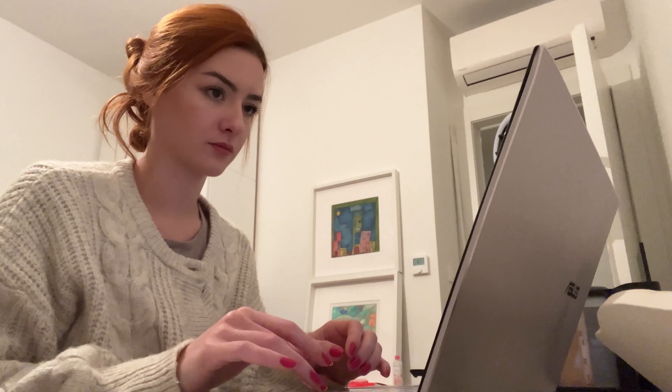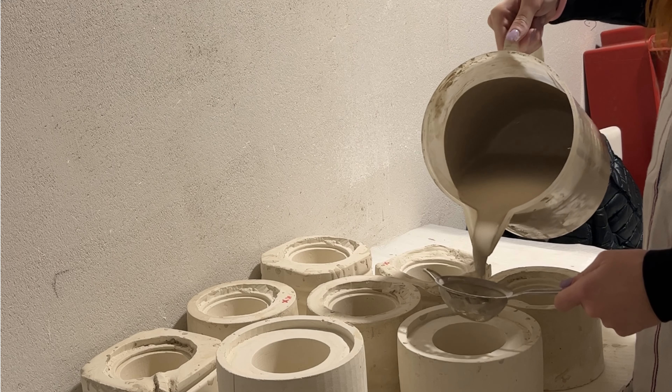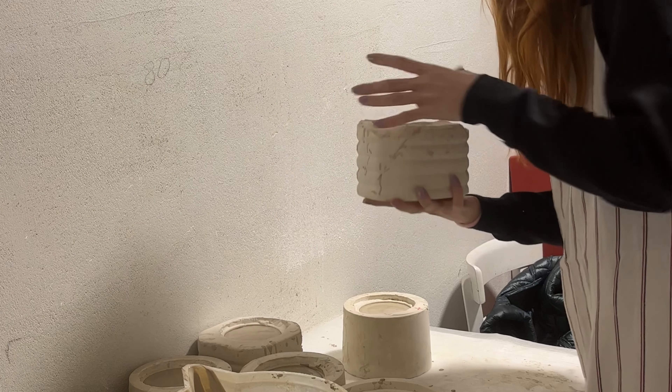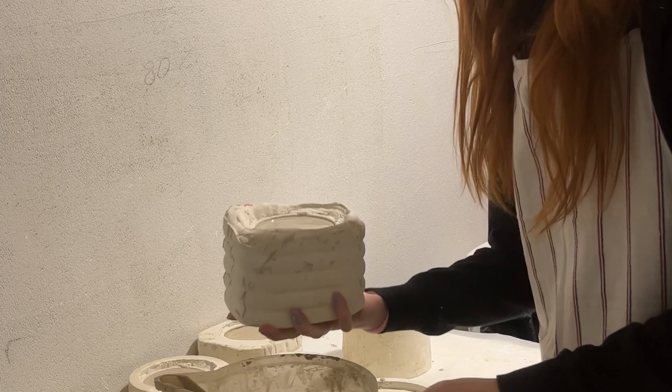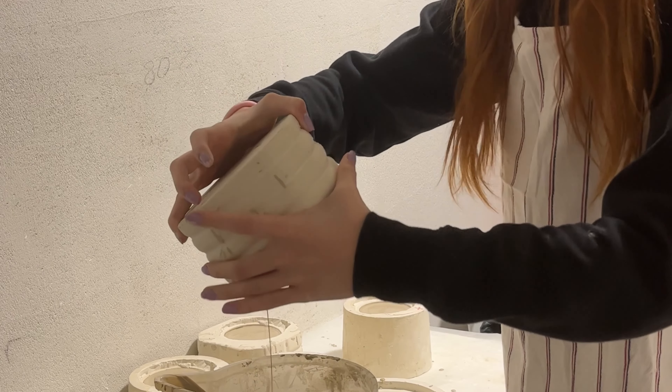After lunch I did some administration and made some posts for social media. I was actually pretty fast with that, so I went to the studio again to do some slip casting with the clay that we previously made. After around 20 minutes the slip has been in the mold, it's time to pour it out. Then I'm gonna turn them around and let them dry overnight.